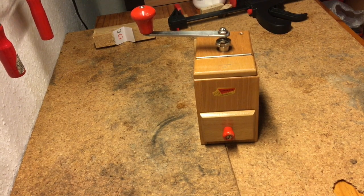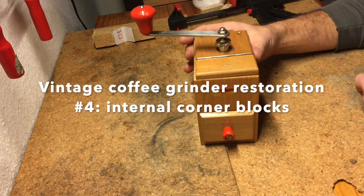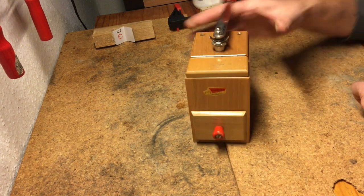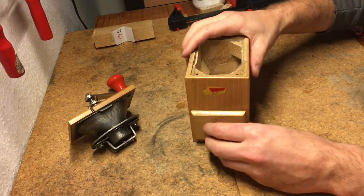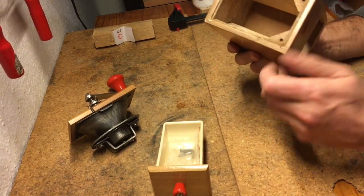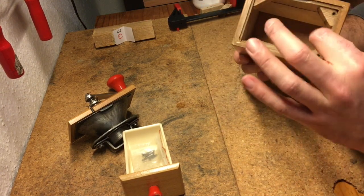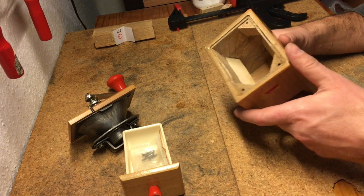Hello, thanks for tuning in — another little video in the coffee grinder restoration series. Here we have a 1960s Limebrock model 510. As sometimes happens when we've been taking it apart and cleaning it, we have discovered a loose corner block — this one's come out.